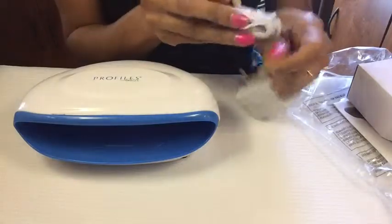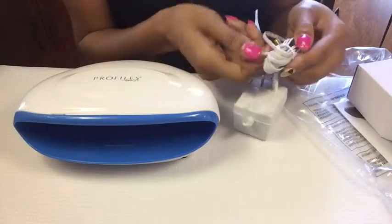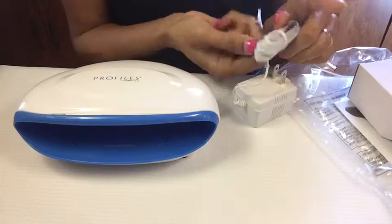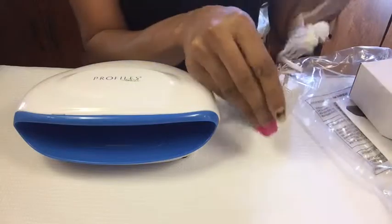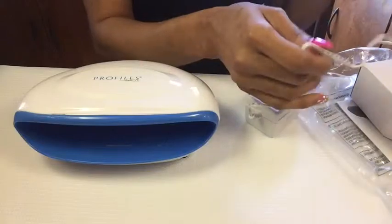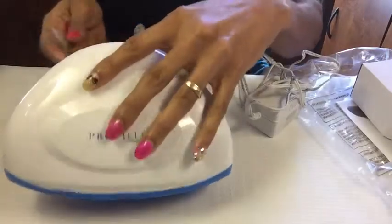I gotta do my nails today — all my rhinestones fell out and I got paint on here from doing nails just yesterday. Normally I clean up but I was so busy. Hopefully I can upload a video showing how I do my gel nails — I might even put some stampers on it this time.